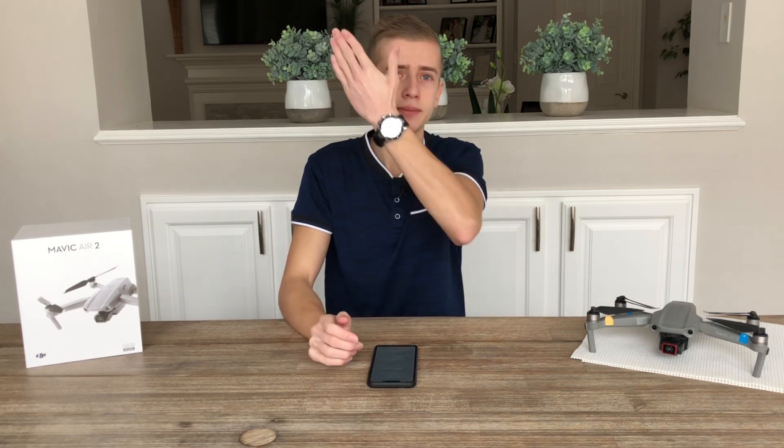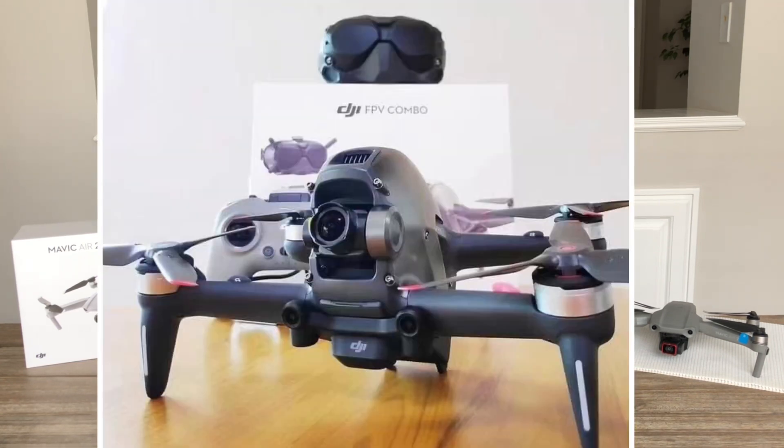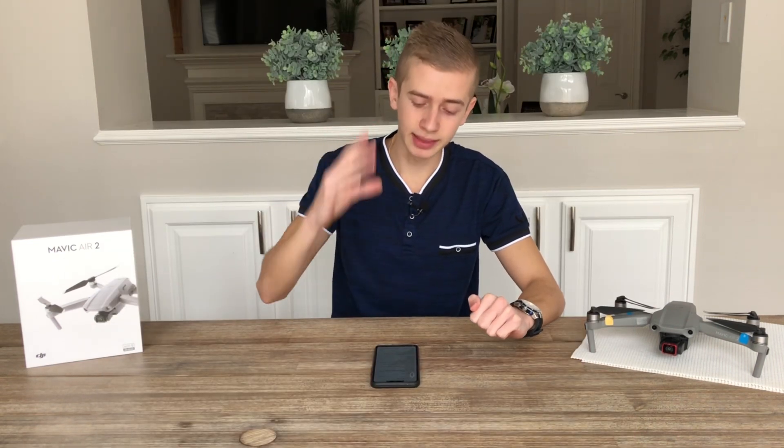Today we're talking about the DJI FPV drone. In case you haven't seen it, here we have a picture of the FPV drone for all of you to see. We're going to start with the specs of the drone. I'm going to go a little bit faster — if you want the specs covered more slowly and in more depth, make sure you check our dedicated video where we talk about the DJI FPV drone specs, which we just released.